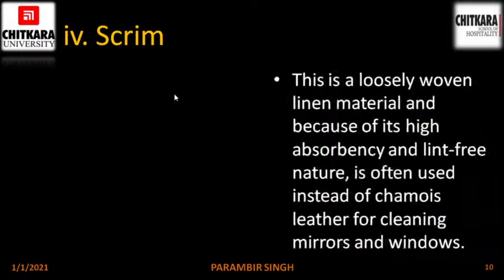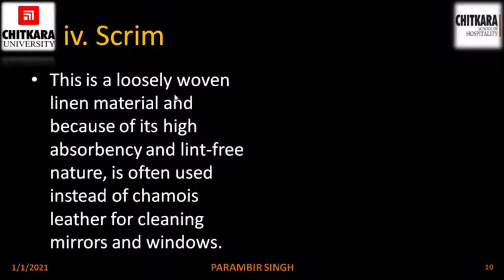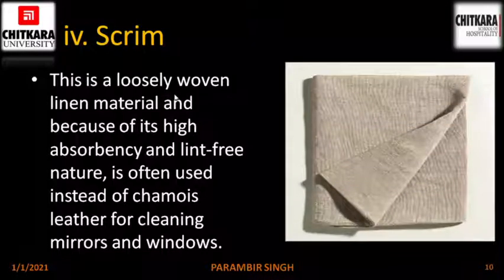Scrim. Scrim is a loosely woven linen material and because of its high absorbency and lint-free nature, it is often used instead of shammy leather for cleaning mirrors and windows. This is the picture of a scrim cloth.